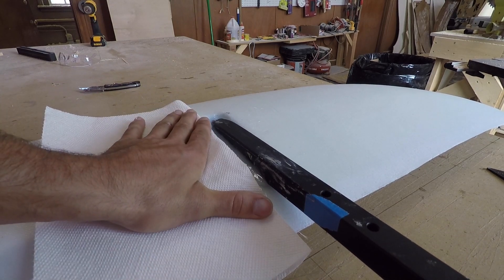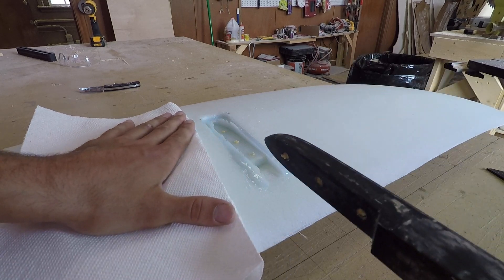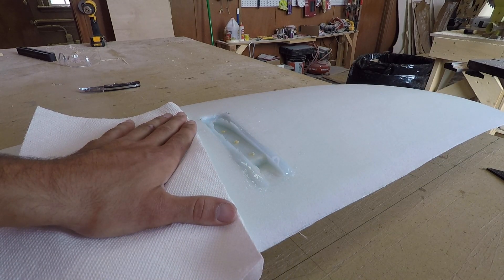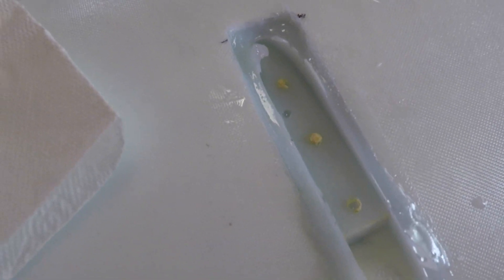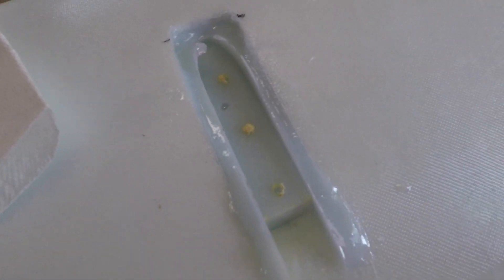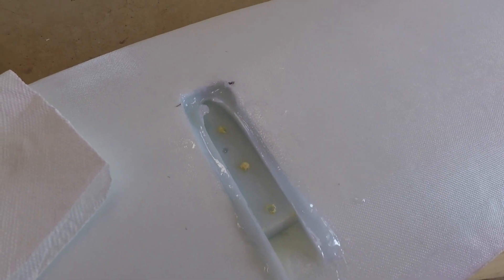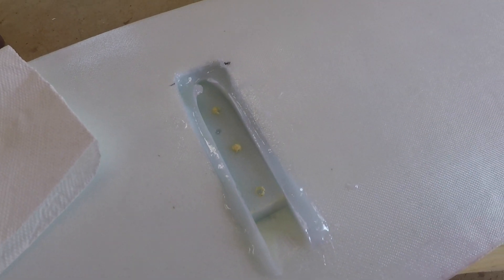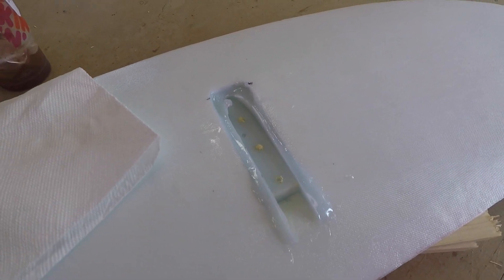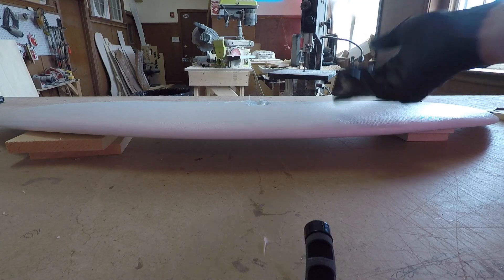It's been a couple of hours and this is nice and cured — pop it out. Perfect. That's the first half. I'm going to drill these holes out now because it's pretty obvious and clear where to drill them. Then I'm going to clean everything up a bit, give the perimeter a sand, re-wax, refit the fuselage, and do the top portion to make it a tube. Once that's cured I'll give it a nice sand and then skin it in carbon.